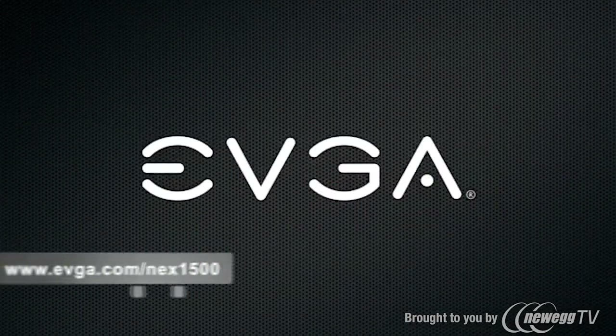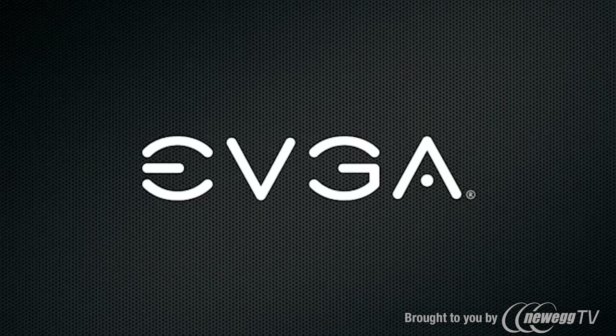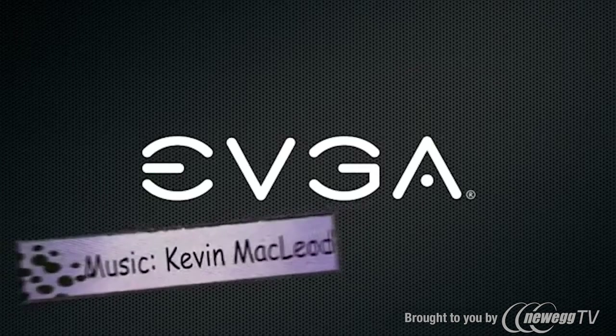So there you have it. For more information on this product, please visit the official EVGA website at www.evga.com/next1500, or be a part of our community at forums.evga.com. Thanks again, and we'll see you next time.